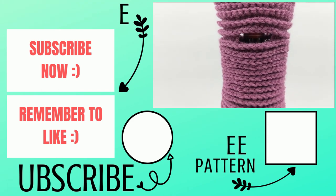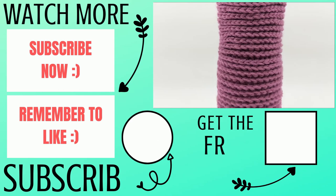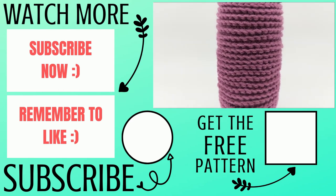Thank you so much for working on this wine tote with me and I hope you have a wonderful, awesome day.